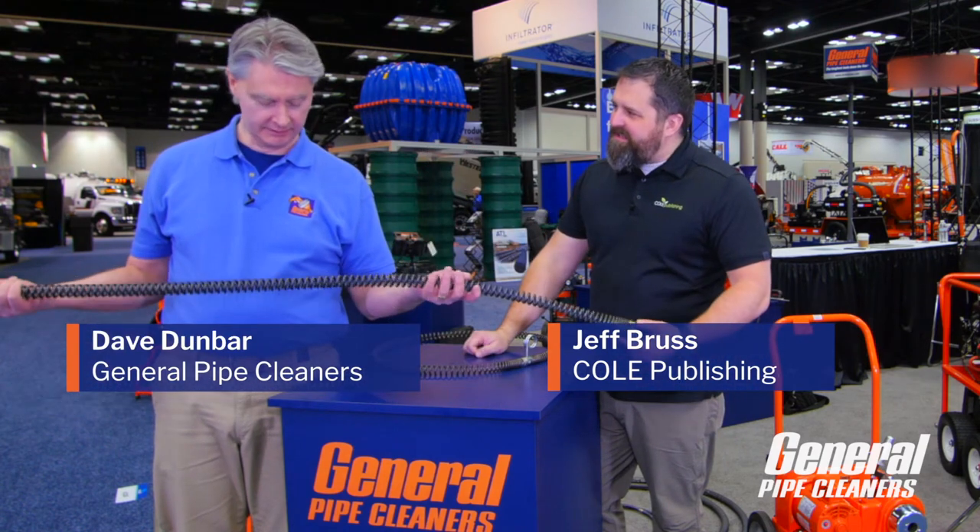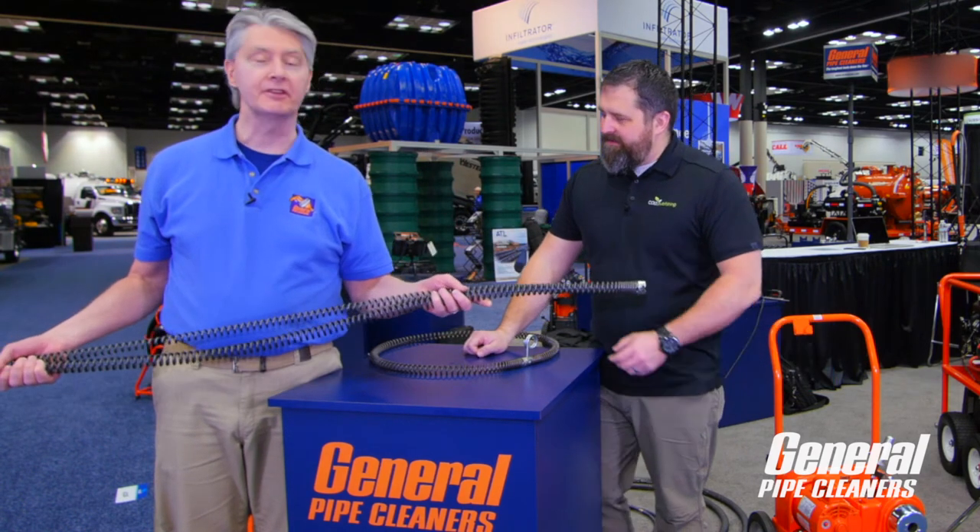I'm here with Dave Dunbar from General Pipe Cleaners, and it looks like these are five-foot snakes you're holding? Yes, they are — five-foot snakes for both seven-eighths and inch and a quarter.